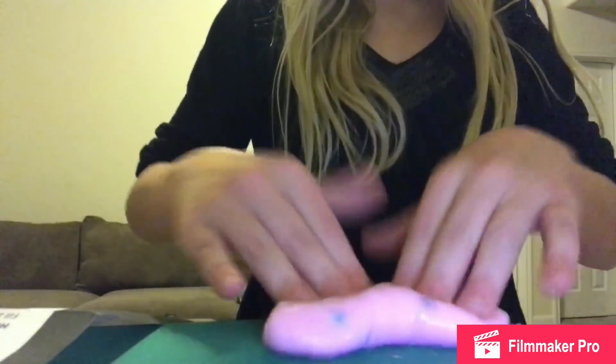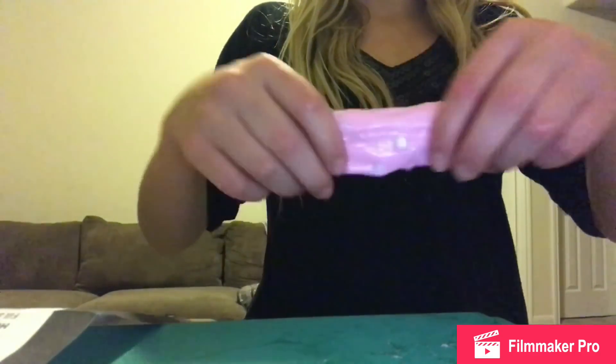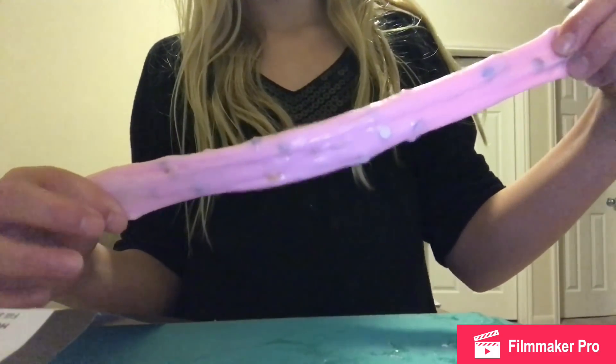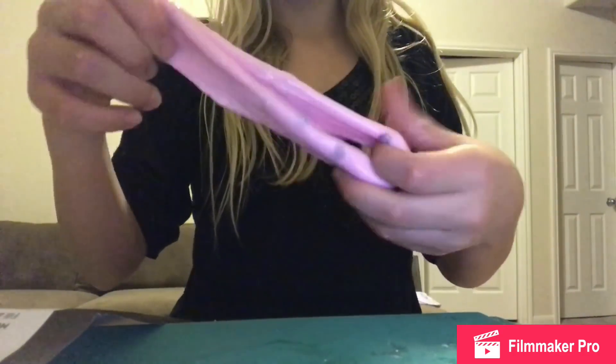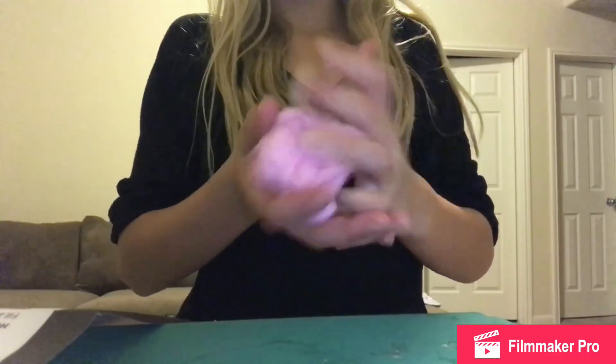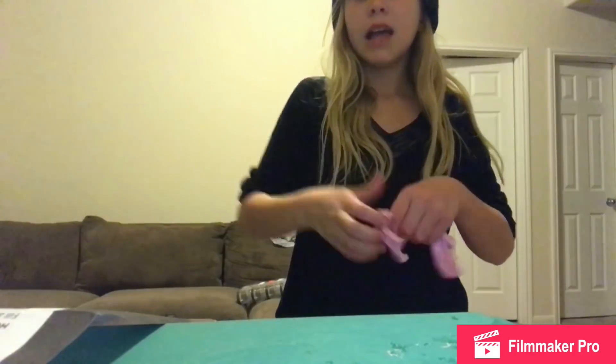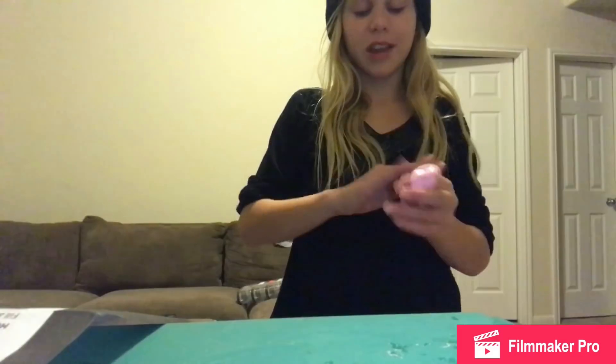Okay, here's the slime — I'll give you some ASMR. It's really hard so this is going to be tough to do ASMR with. In the picture it looks so much prettier than what this actually is. But hey, some people call this slime, so let it be. It's horrible — just kidding, I really didn't lick it, I swear.